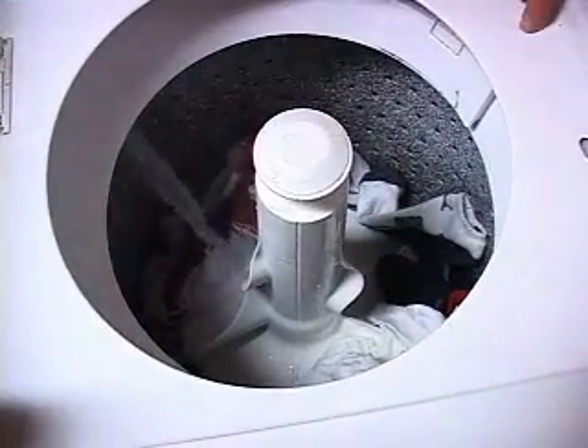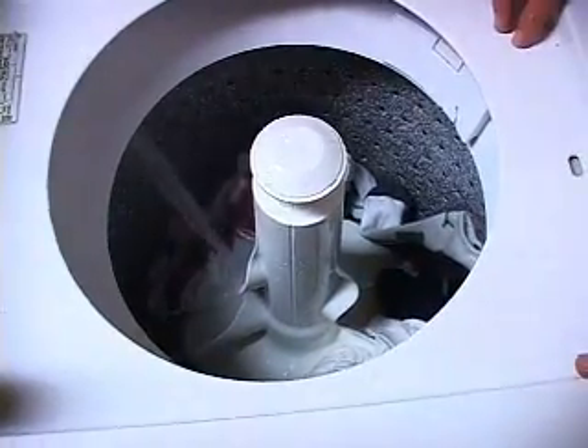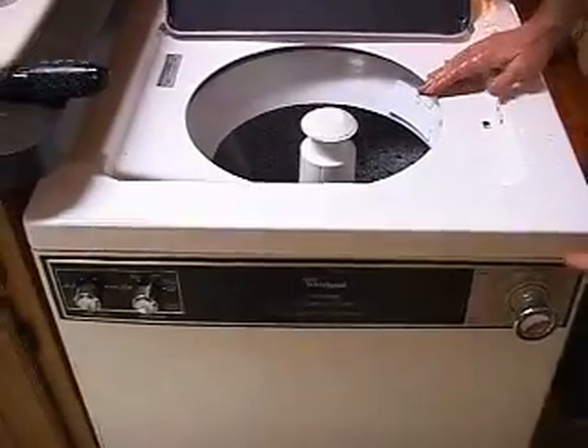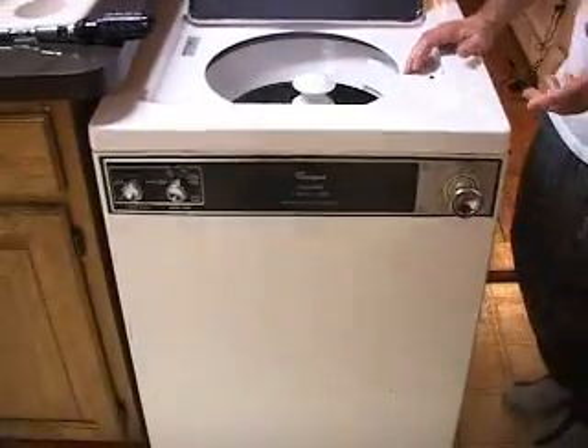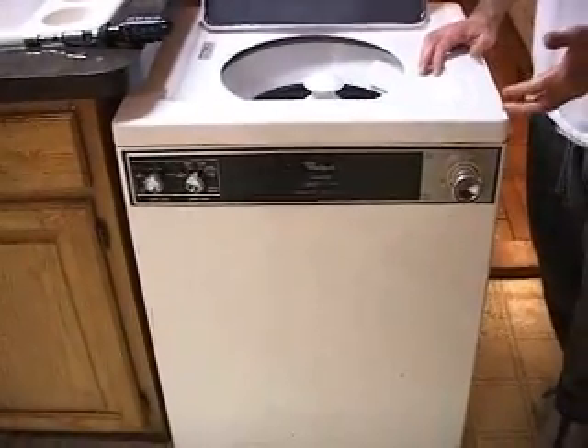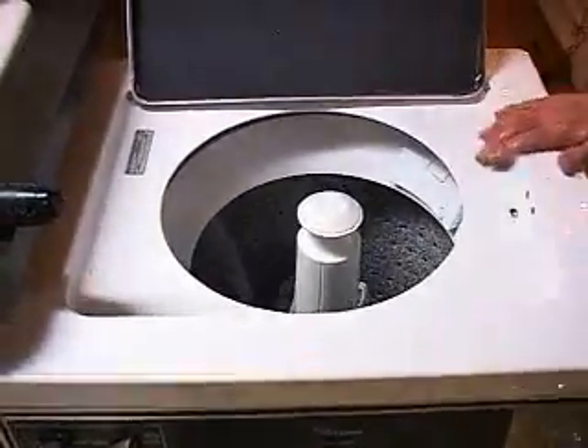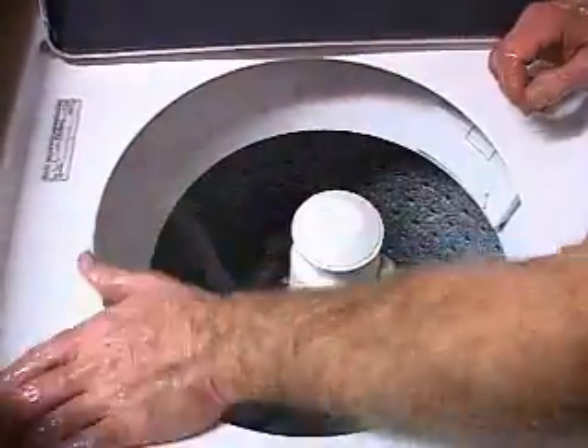This has the same cycles as the Whirlpool in the garage: the knit with the cool down, the permanent press, the regular cycle, and the general cycle. The only thing is this does have the super wash and the one in the garage does not. This is the six-minute super wash. And I'm going to do a little trick for Westing and all the people who love tricks in a moment when it fills.